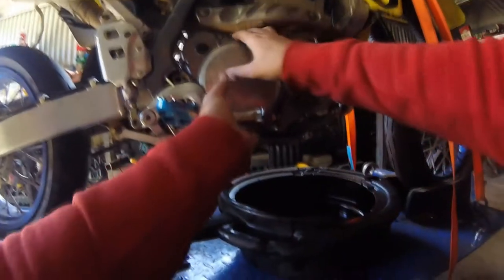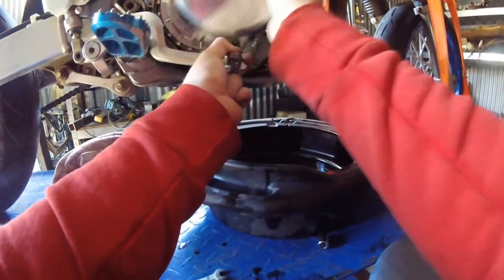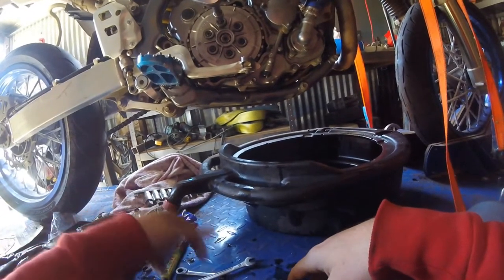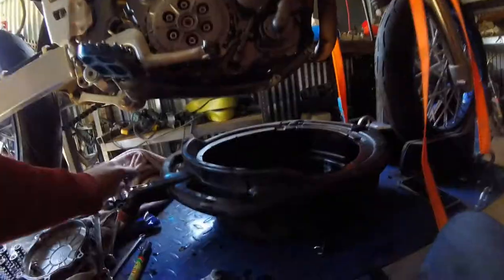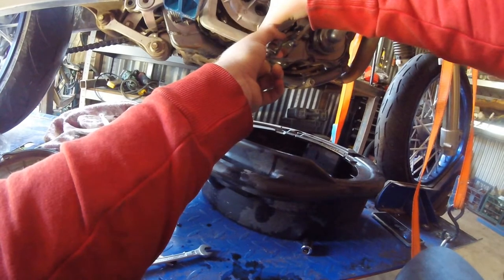Now that I've got all the bolts off, move the rear brake out of the way and we can get to the clutch pack. You just want to get an Allen key — an Allen hex socket — and undo these. It's pretty simple, not really rocket science. It's fairly easy to replace the clutch on a dirt bike. Alright, now that's off, this little plate here should just come out.